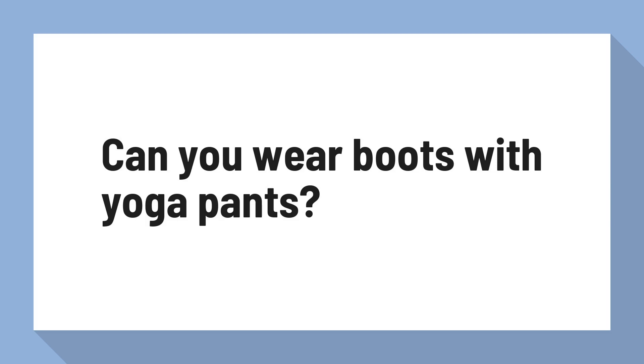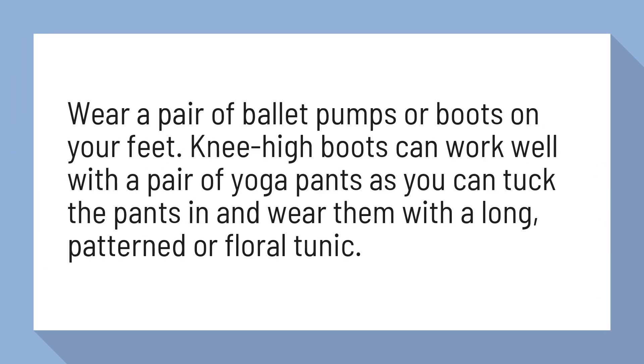Can you wear boots with yoga pants? Wear a pair of ballet pumps or boots on your feet. Knee-high boots can work well with a pair of yoga pants, as you can tuck the pants in and wear them with a long, patterned or floral tunic.